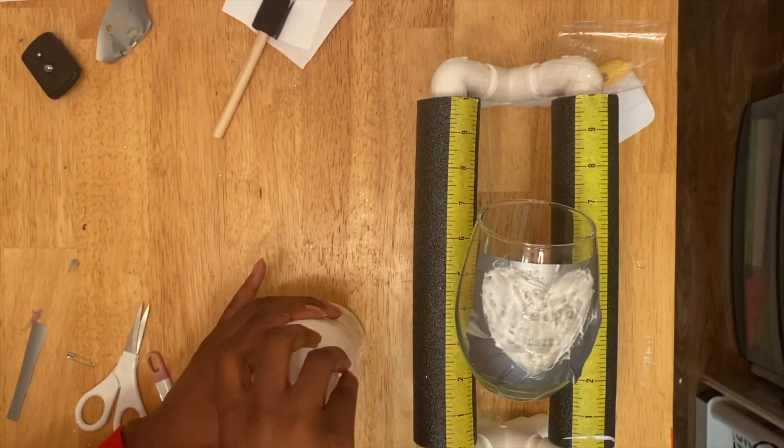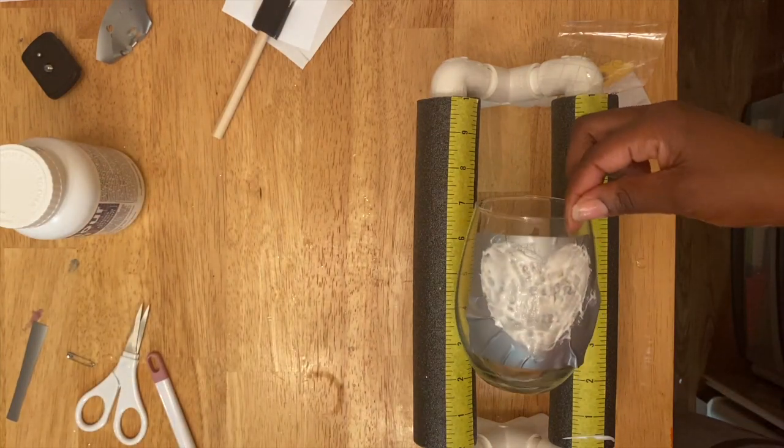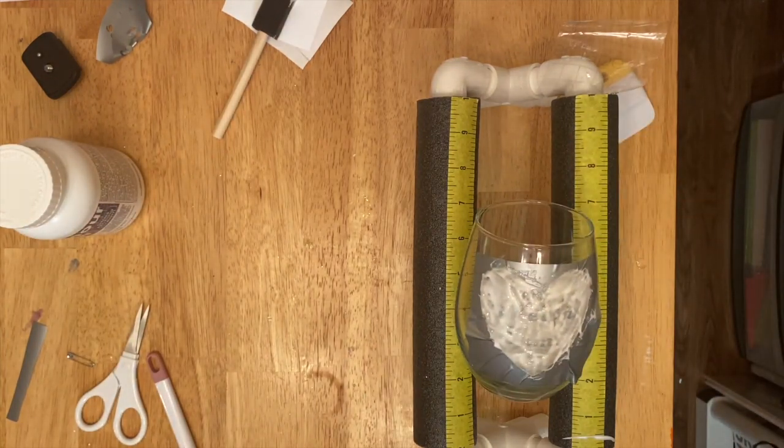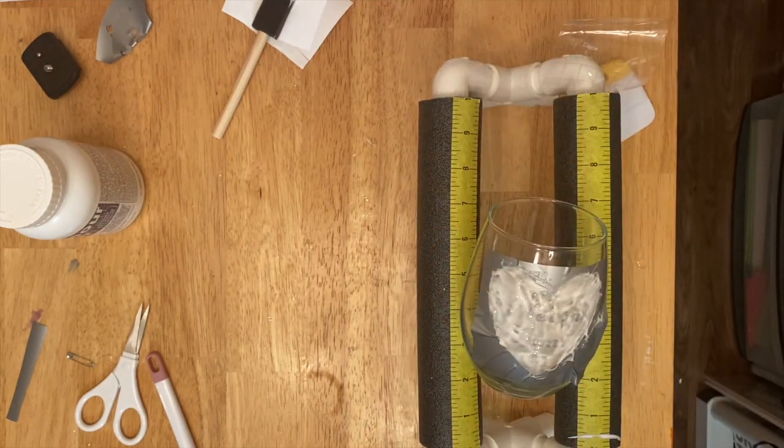After you have put it on, make sure all the surfaces are covered, then you let it sit for 15 minutes. I got a little etching cream around the edge so I just wiped it off, but let it sit for 15 minutes.